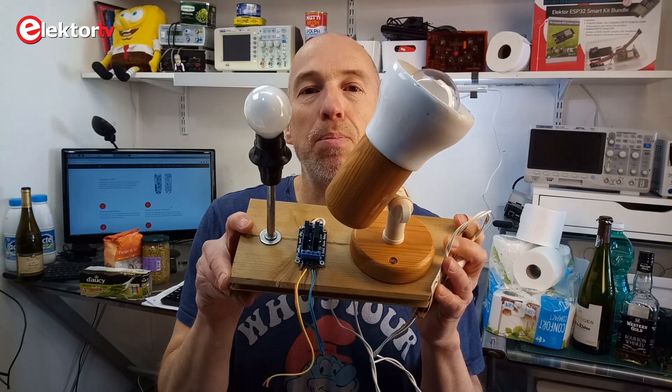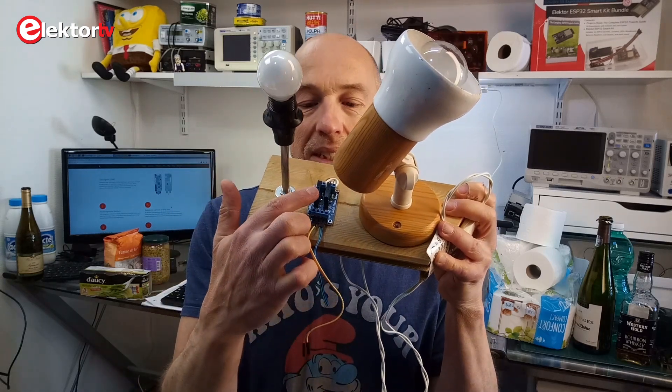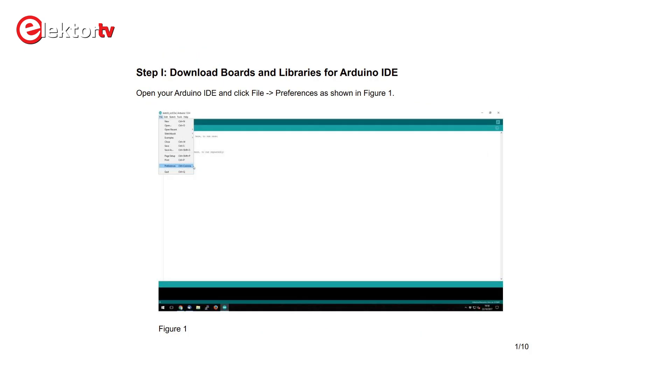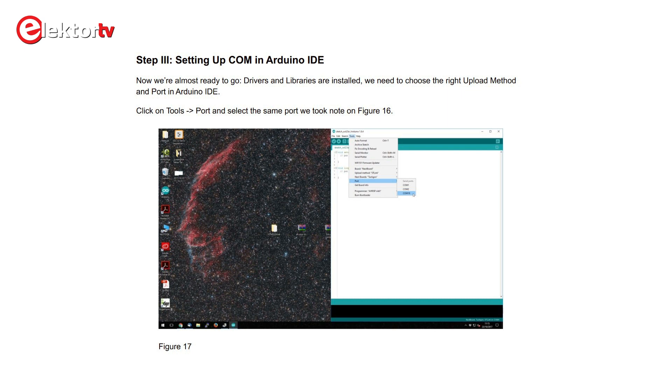The objective is to control something through gestures, and the device to control is this thing that I cobbled up, which consists of two mains-controlled lamps that can be switched on and off by solid state relays. The Tacticon 1 communicates over Bluetooth, so I set up my Raspberry Pi 4 because it has Bluetooth built in. The makers of the Tacticon 1 have provided some example programs that run on a Raspberry Pi. The software for the Tacticon 1 can be written in the Arduino IDE — special board packages and clear installation instructions make it really easy.